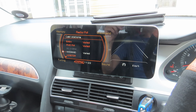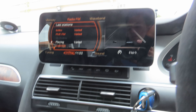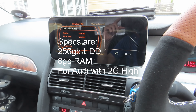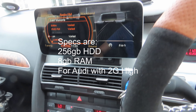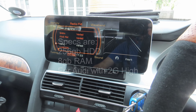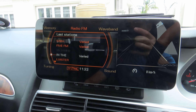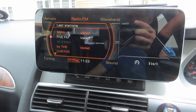Looking down at the screen from where I'm sitting, this is the view I have. From the perspective of where people's heads are in the car, it's not that glary. I've got radio — and I can use my MMI buttons to control everything, controlling the radio stations, choosing another radio station.